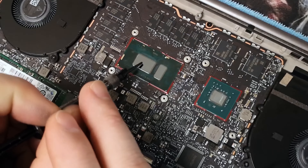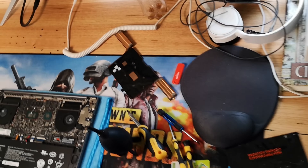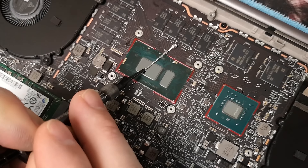No! I nearly killed my computer! Woo! Why am I wooing when I nearly killed my computer? Anyway, Liquid Metal — is it worth it?